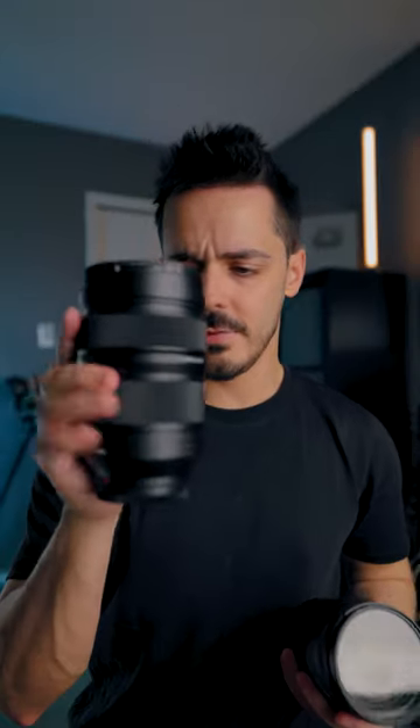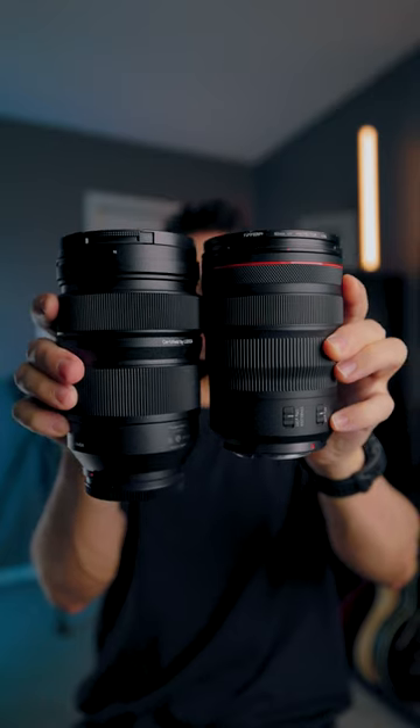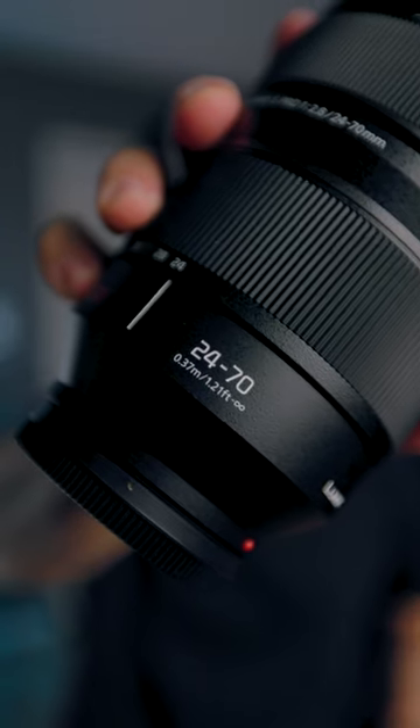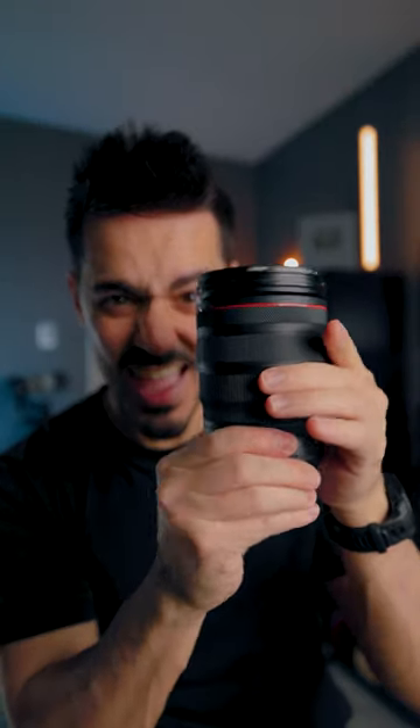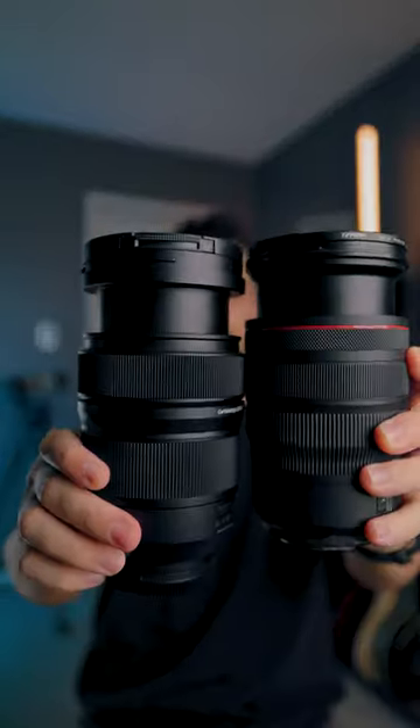Comparing the Lumix 24-70 to the Canon 24-70, you can see the Canon is smaller. They do both extend — there's the Canon and there's the Lumix — so when you extend the Lumix, it's also going to be bigger.